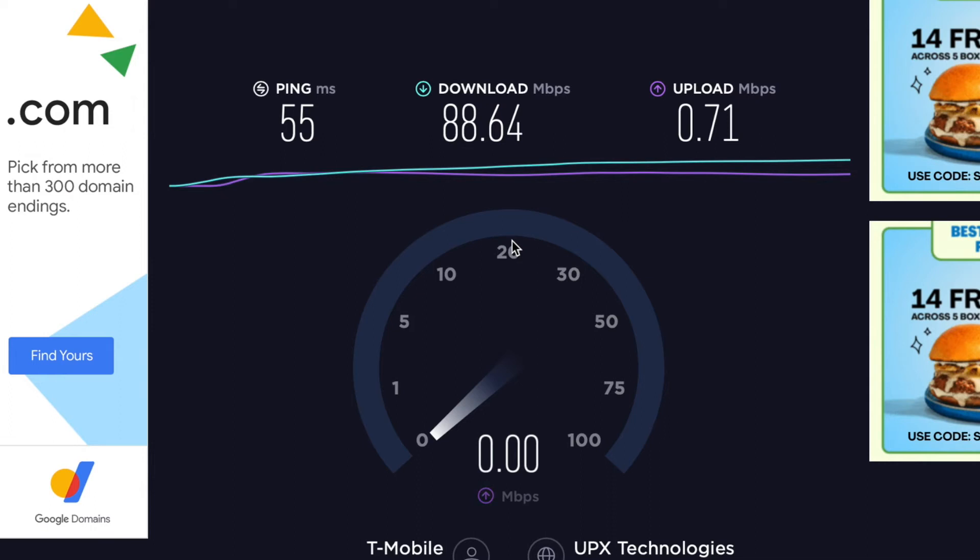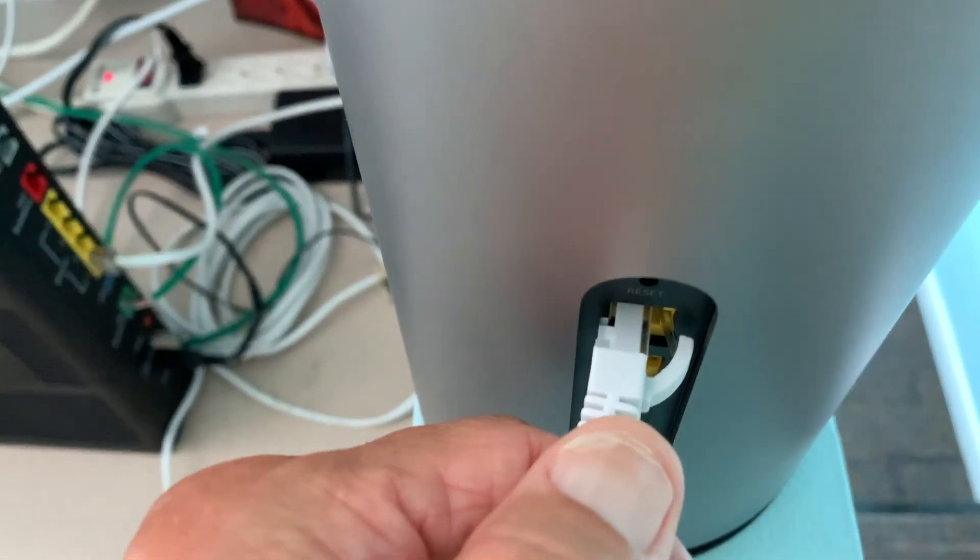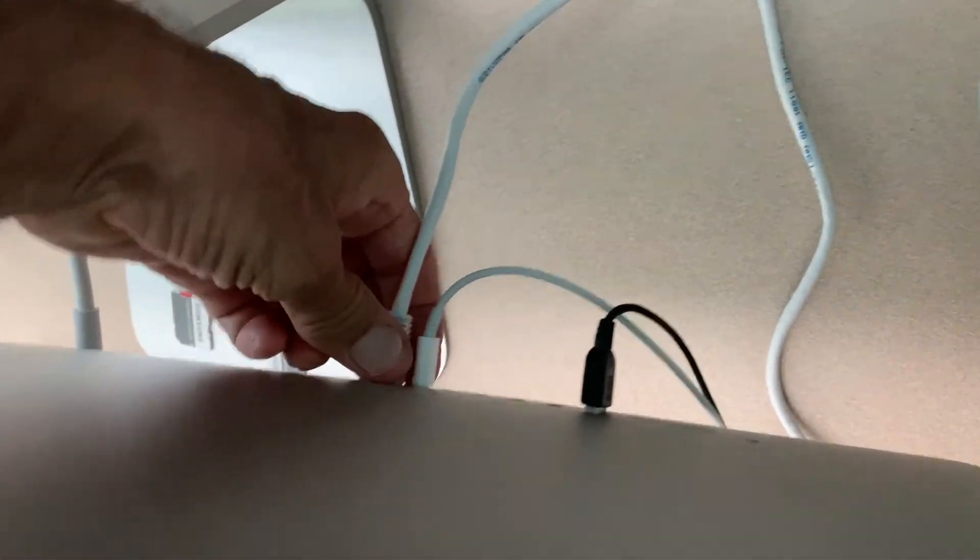They're having problems with T-Mobile here in Delray Beach. So that's how you connect your T-Mobile high-speed internet gateway to your iMac via an ethernet cable. If you like this video, subscribe to my channel and check out my other awesome videos.